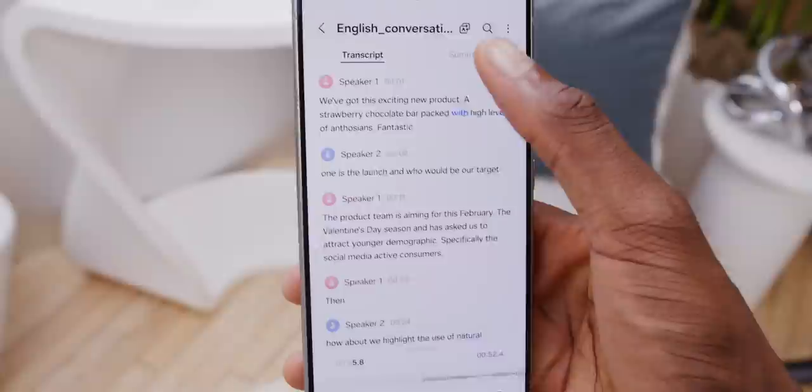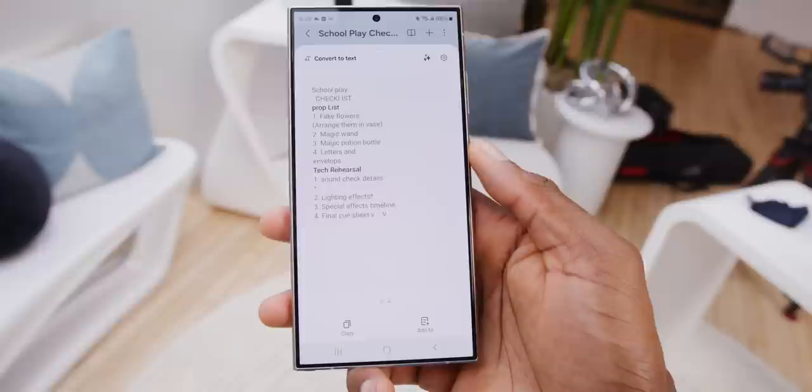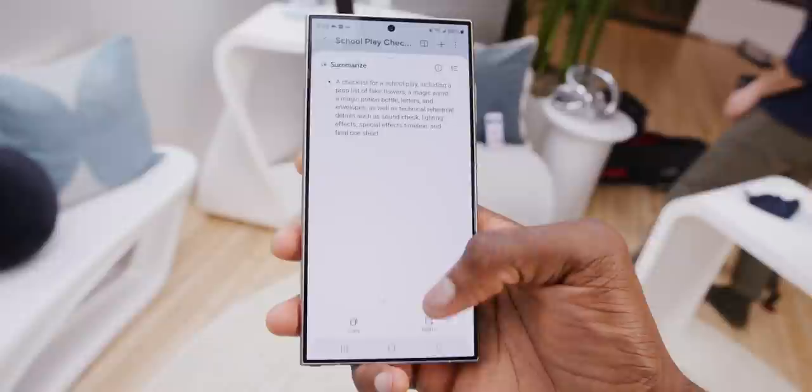Throughout the phone, wherever you see little stars — the Bard stars — there's AI lurking ready to help. The Voice Recorder app gets AI with improved speaker labels, transcriptions, and the ability to summarize a voice recording into bullet points. The Notes app gets AI too: it can straighten out your handwriting, turn notes into bullet points, or summarize them. The Galaxy S24 Ultra starts to feel like more than just the ultimate note-taking device — it becomes even more useful on top of its already borderline magical handwriting recognition.